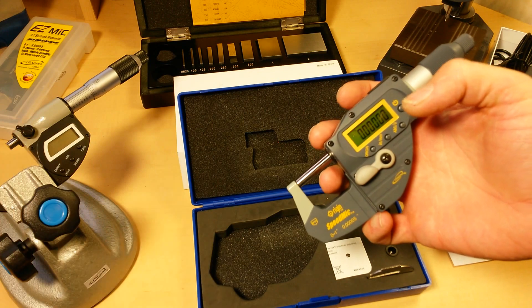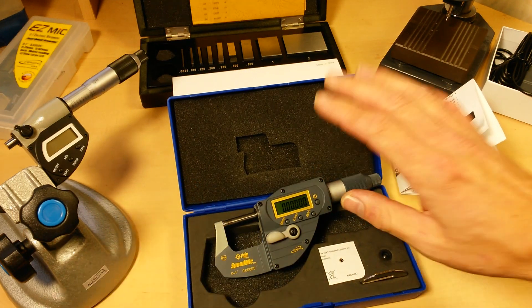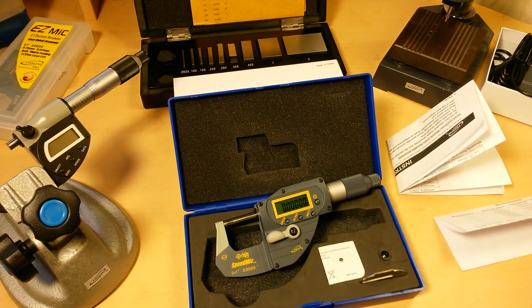I'd probably still be doing the first or second object on a standard micrometer. That's a game changer right there. I think iGaging is going to give Mitutoyo and the big companies a run for their money.